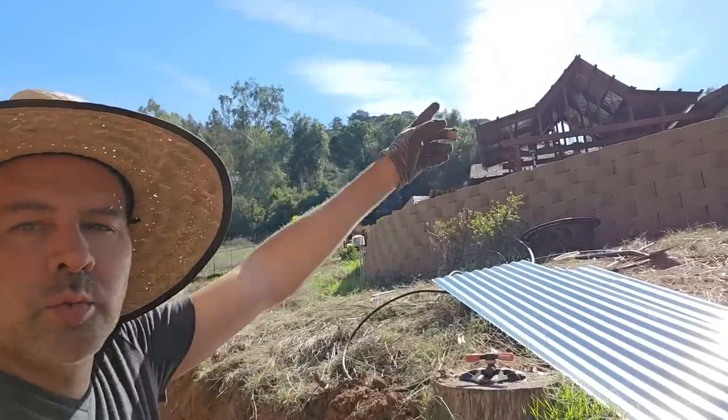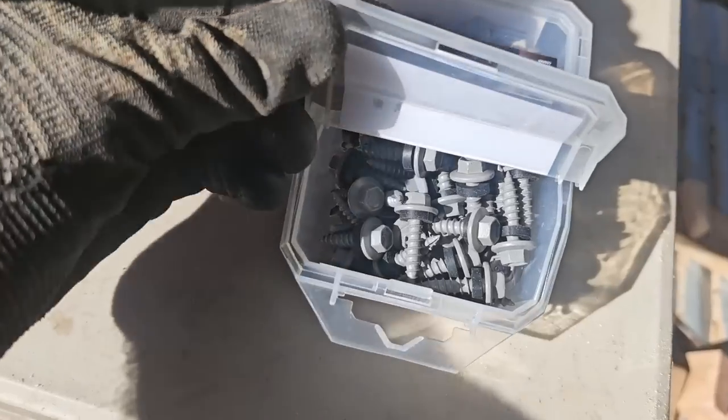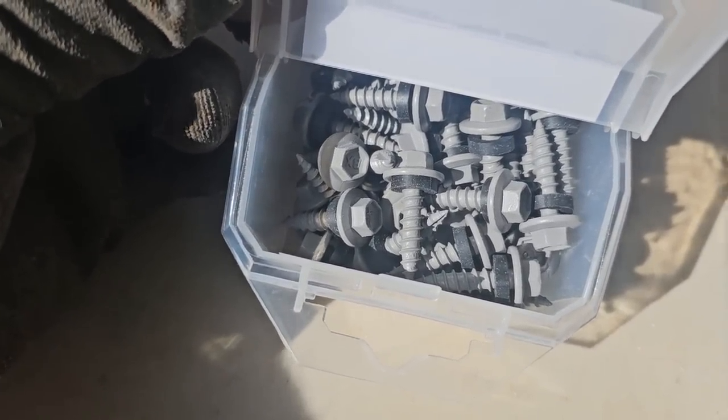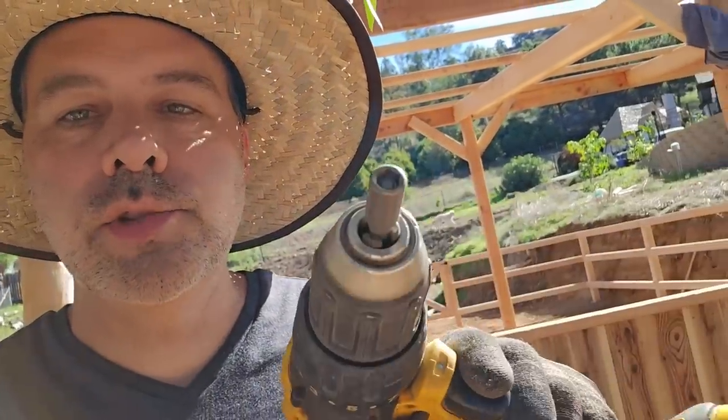I'm just going to do it the same way I did the roof on the patio cover and the back of the cottage. That means using these screws that have those little rubber gaskets. When you screw them down, it squeezes that rubber gasket against the metal and keeps the water out. And then you just screw that on with this little hex screwy thingy. Let's get to work!